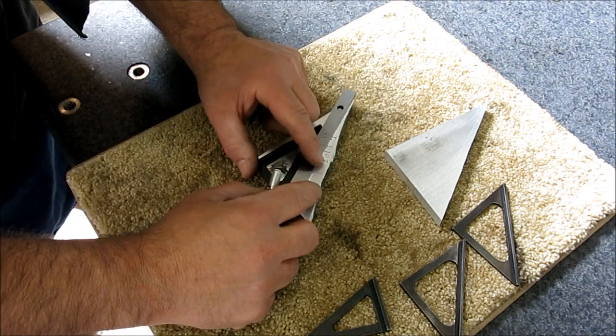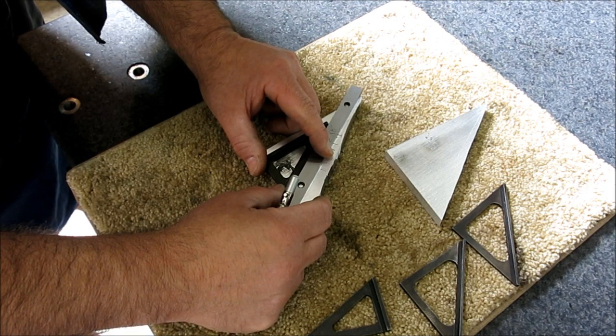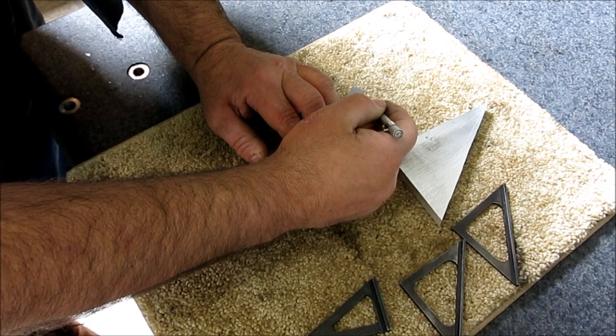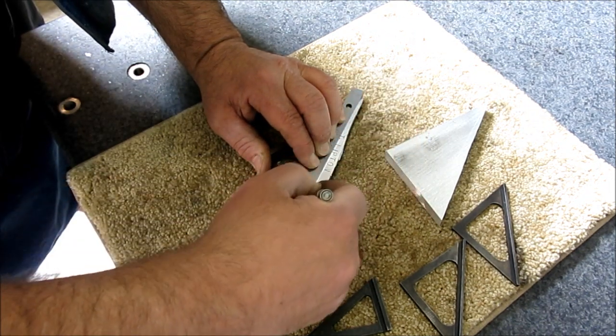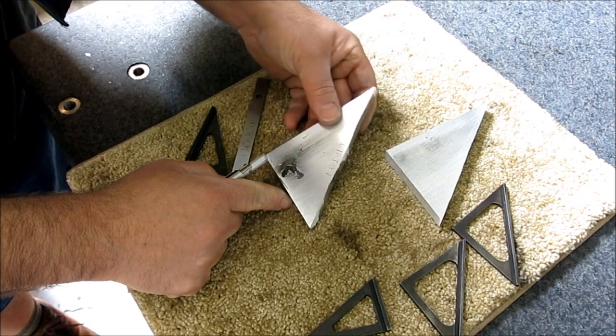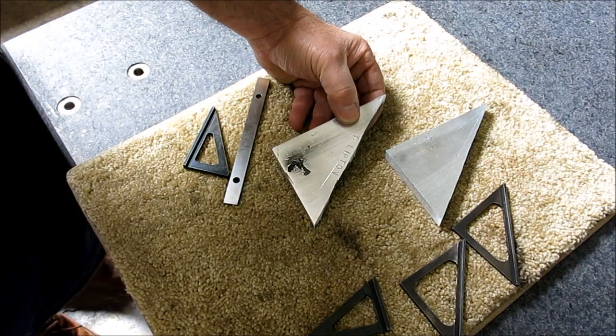Yeah, I'm going to cut off my name off of there. Darn it. Well, they'll become no names. Maybe that's a good thing. So we'll bandsaw that off and then do some milling.